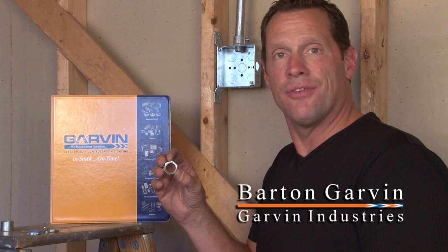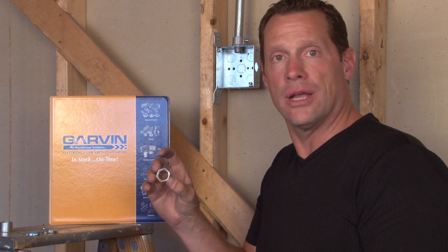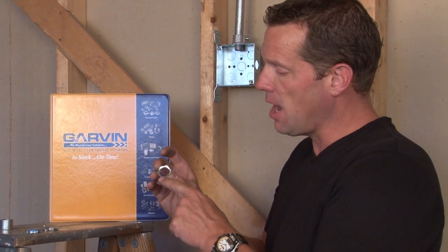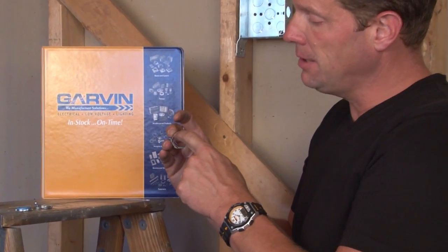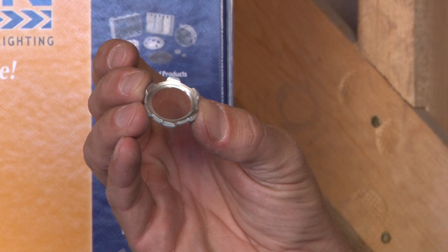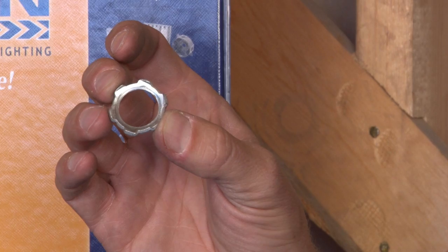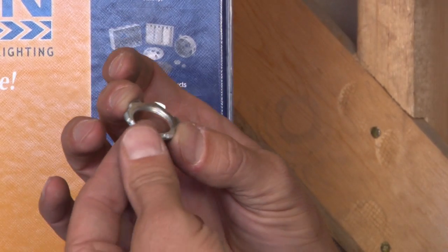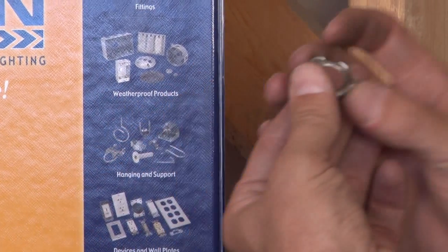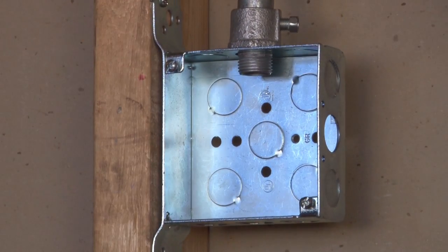Garvin Industries manufactures a wide variety of heavy-duty locking nuts to fit on hubs, fasteners, and connectors. These serve to hold the connectors tight in place on electrical boxes and enclosures. The standard lock nuts have a metal tang and they're threaded for the appropriate sized conduit connector. The connectors and the locking nuts range in size from half inch all the way through six inch. This is the standard style, typically used on an electrical conduit box to thread on the hub and tighten the connector against the box.